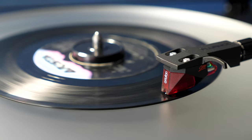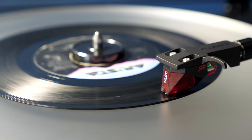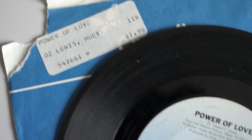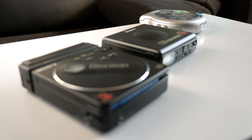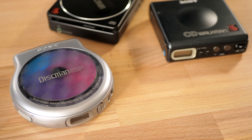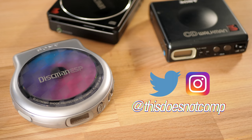Collecting retro technology can certainly be expensive, frustrating, or both. But it's a tangible way of connecting with the past, and sometimes it can illustrate not just how history can repeat itself, but also give a glimpse into a future that could have been. If you liked the video, I'd appreciate a thumbs up, and be sure to subscribe. You can follow me on social media at ThisDoesNotComp. And as always, thanks for watching.